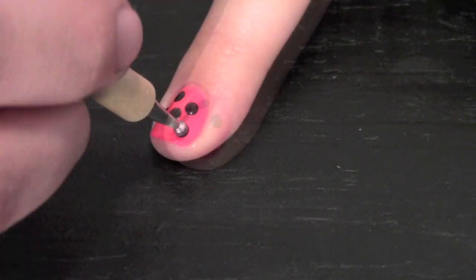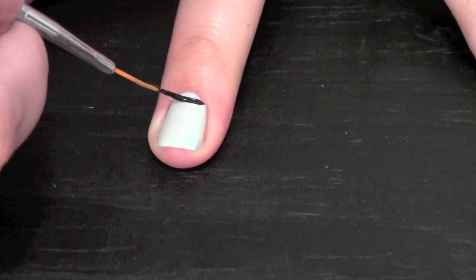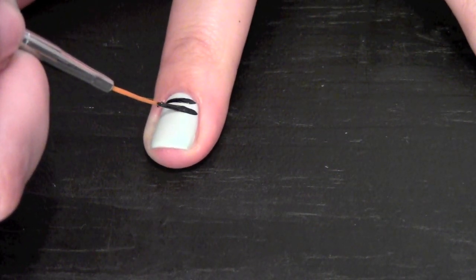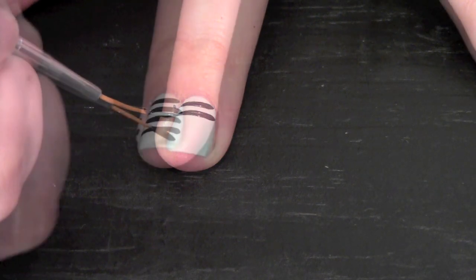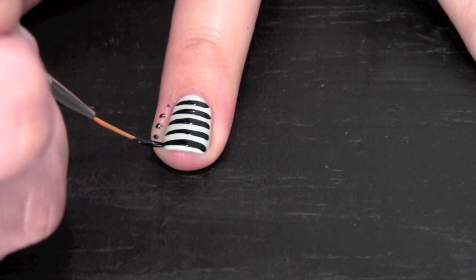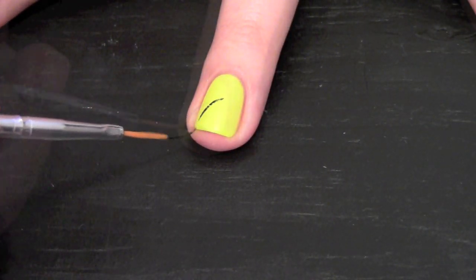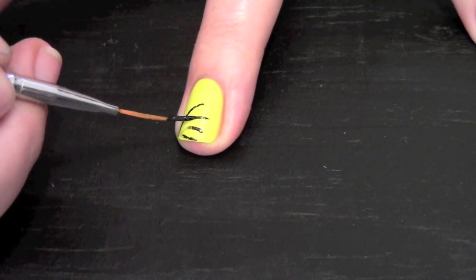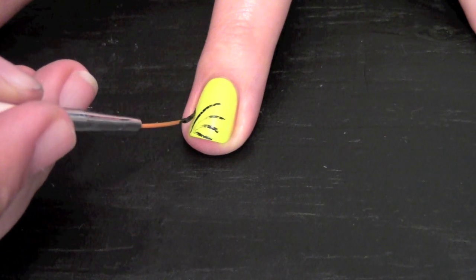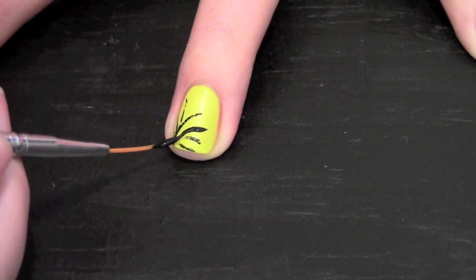Once all the polish is dry, apply polka dots to your pointer finger. Apply stripes to your middle finger with a thin nail art brush. On your ring finger apply a firework nail art. I could have used a little bit more polish on my thin nail art brush, but I overlapped it and made it work.